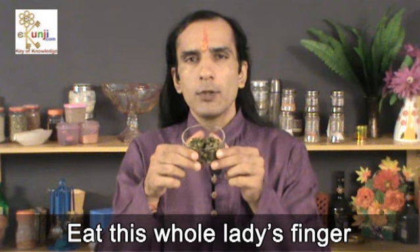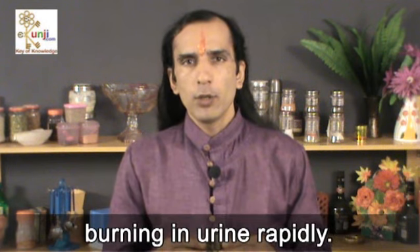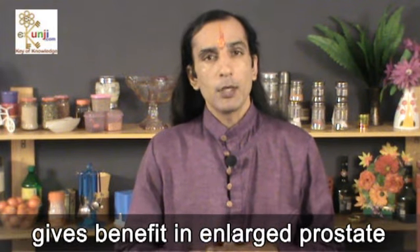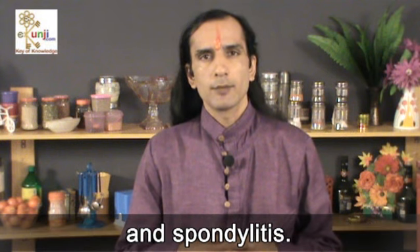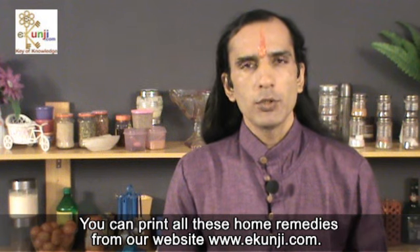Eat this whole lady's finger vegetable in one day. Doing this daily cures burning in urine rapidly. Also eating it daily for 1 to 2 months gives benefits in enlarged prostate and spondylitis. You can print all these home remedies from our website ekunji.com. Subscribe our channel eKunji for free to know more natural home remedies.